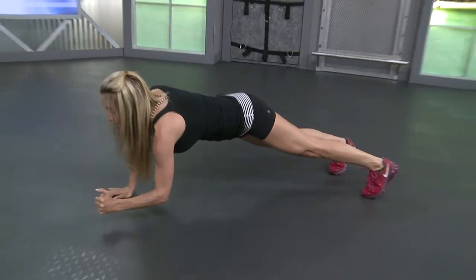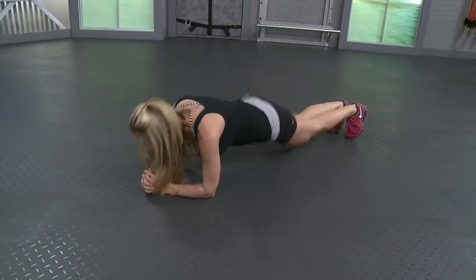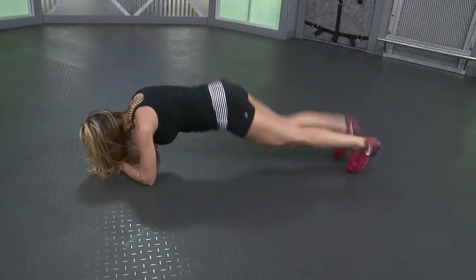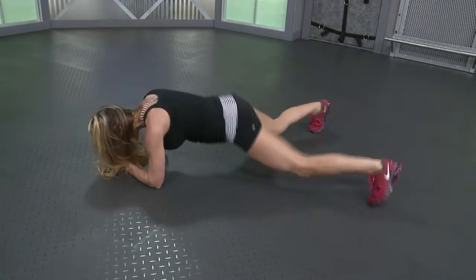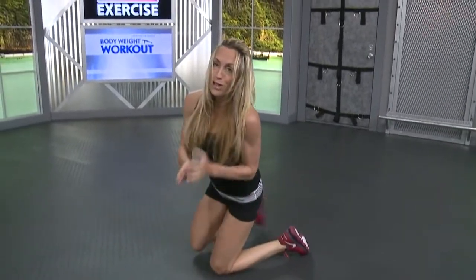And we're going to hold it here back down. I want fifteen plank jacks from here. Keep that butt low. Ten more. Eight, seven, six, five, four, three, two, last one. And back to those triceps.